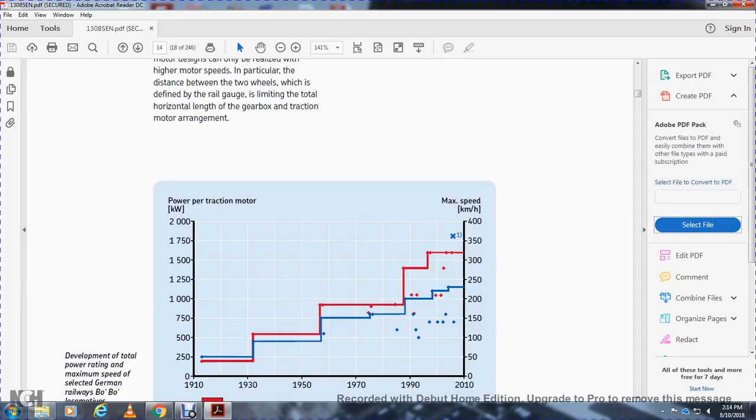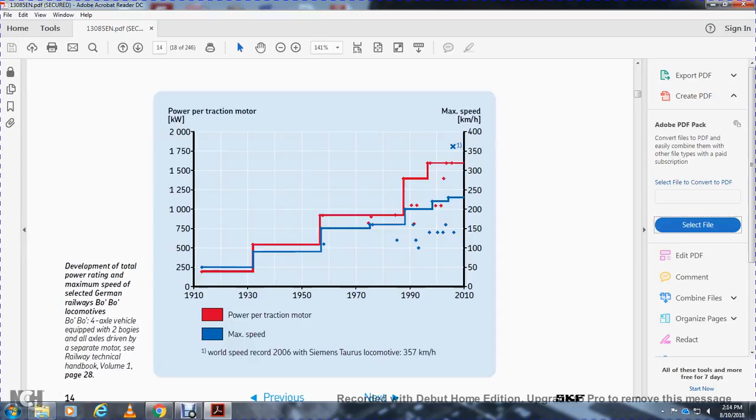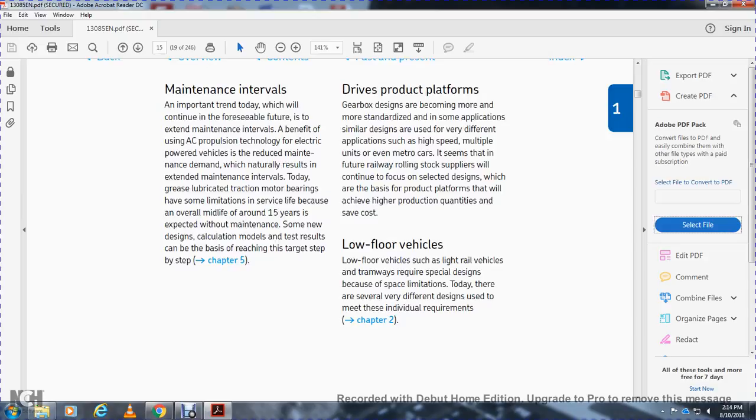A chart shows power per traction motor in kilowatts over the years 1910, 1930, 1950, 1970, and 1990, with maximum speed in kilometers per hour also plotted. Red represents power per traction motor; maximum speed is also shown.